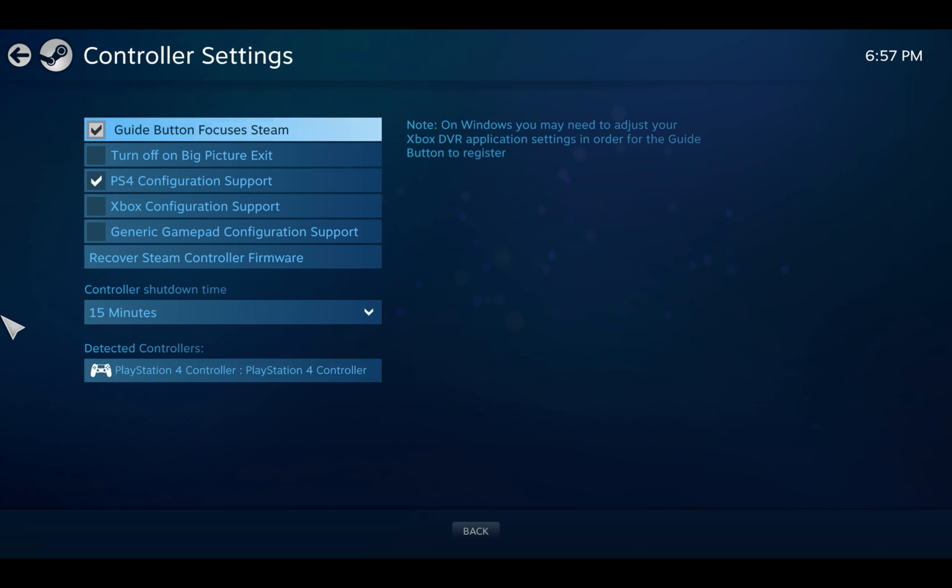Once you click it, you're able to plug your controller into a USB port. When you do, down here, if it's detected it should say what controller it is. In my case it says PlayStation 4. Sometimes it'll say Xbox, sometimes it'll say generic gamepad. Once it's detected, you know you have it plugged in correctly.